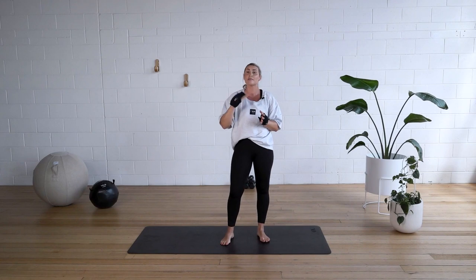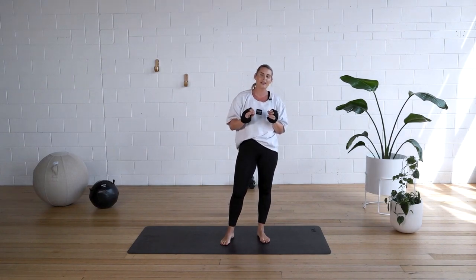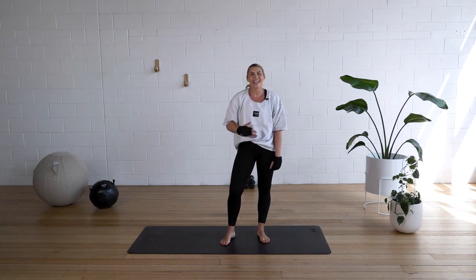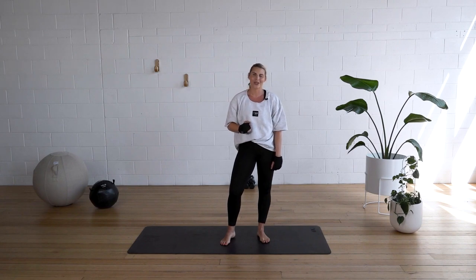Feel free to repeat that as many times as you can in 20 minutes. Take a little bit of a break in between rounds, but really enjoy the workout. Another way to keep the heart rate up is to go check out my workout program TXO Life over at MyTXO.com.